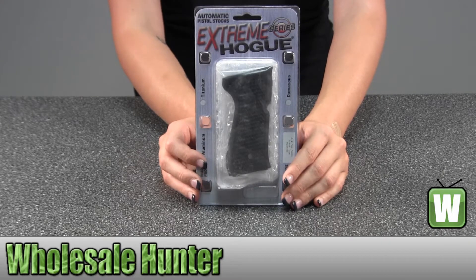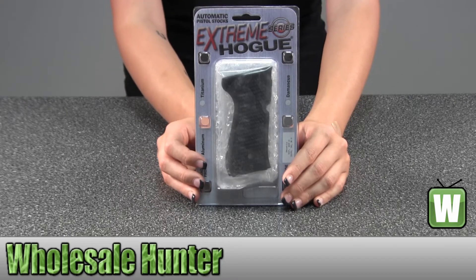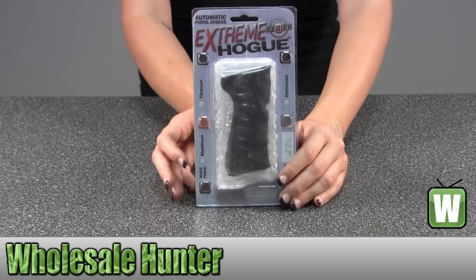Hello. This is an unpacking video from Manufacture No. 92139. This is by Hogue. This is a Beretta 92 Grip. It's Piranha G-10, solid black. I'm going to take it out of the package here for you so you can get a better look.